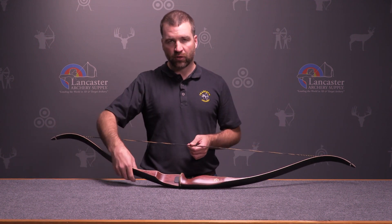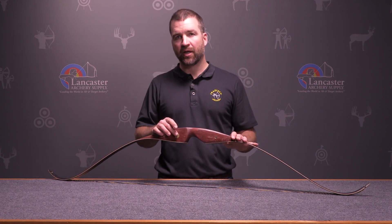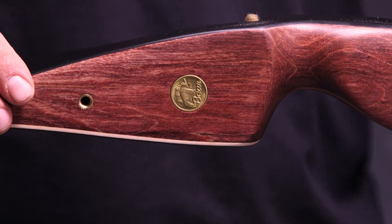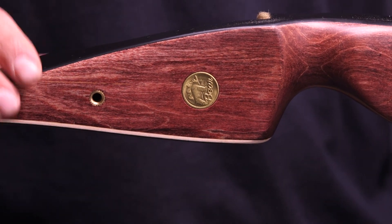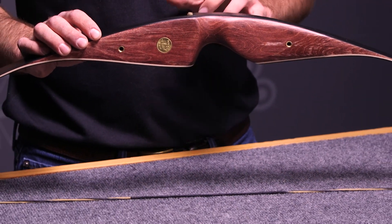It's got black glass on the back and on the belly, and if we look on the off side of the riser you have the distinct Bear Archery emblem coin as well as the accessory holes, which are quarter-twenty drilled bushings that will accept side mount quivers.